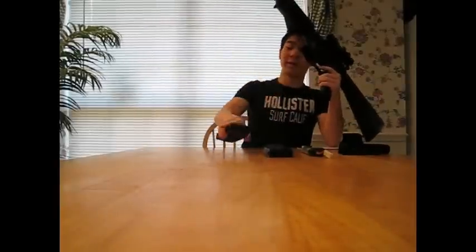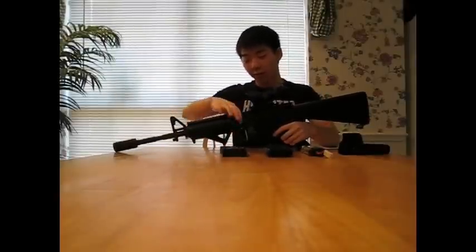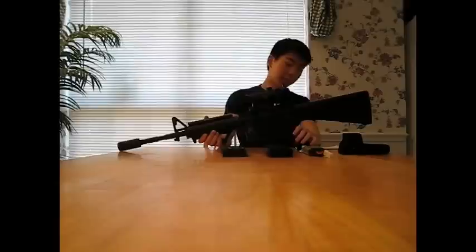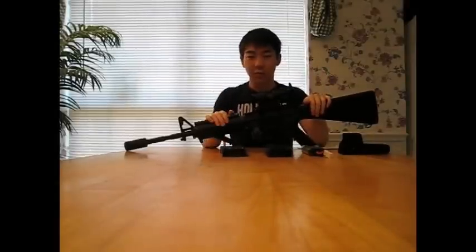On the subject of wobble, on most M16s you'll see wobble in the barrel or the RIS system, but on this gun you won't. That's something Tokyo Marui has improved with most of its guns and I highly admire that. The gun is very durable — it won't break easily unless you throw it at a wall. It's great for the price, especially if you get it at a discount.